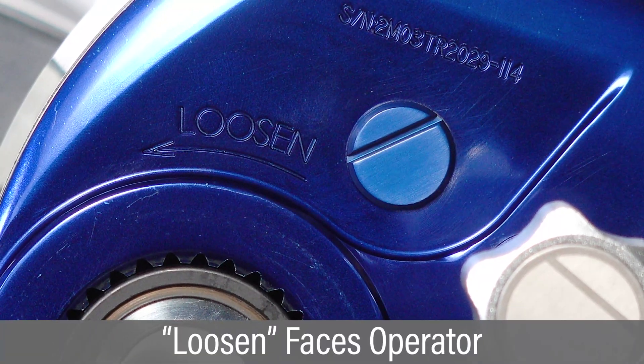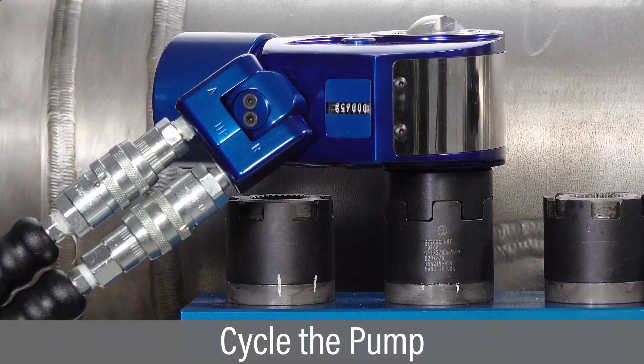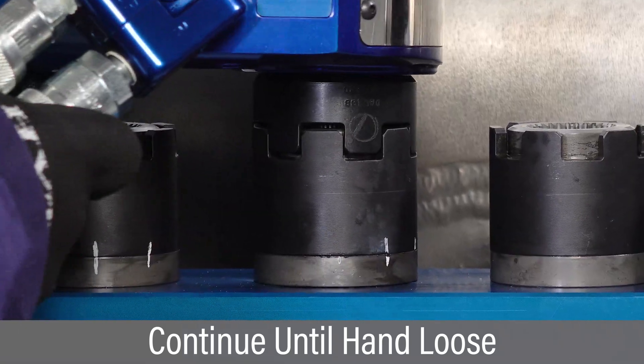Verify the word "loosen" is visible on the side of the tool facing the operator. Cycle the pump and the nut will begin to loosen. Continue to cycle the pump until the nut can be loosened by hand.